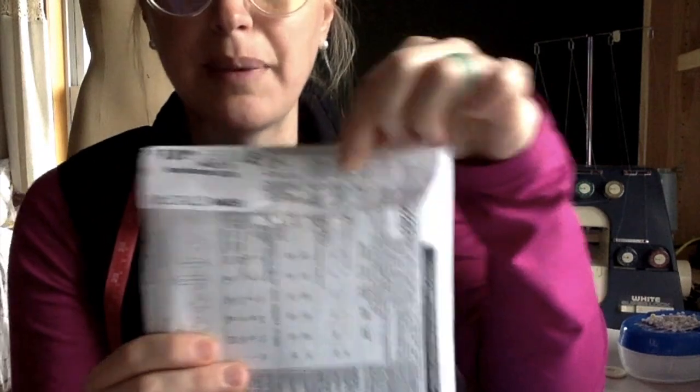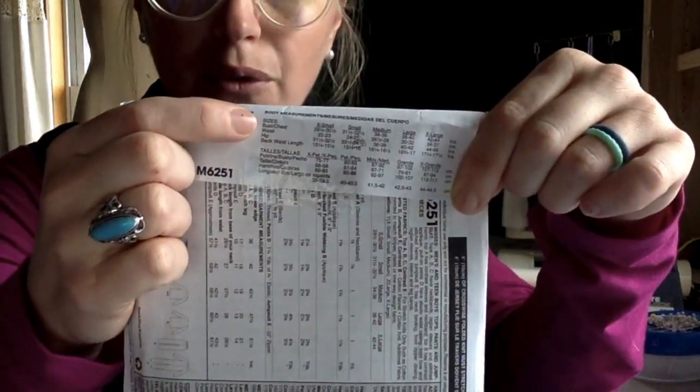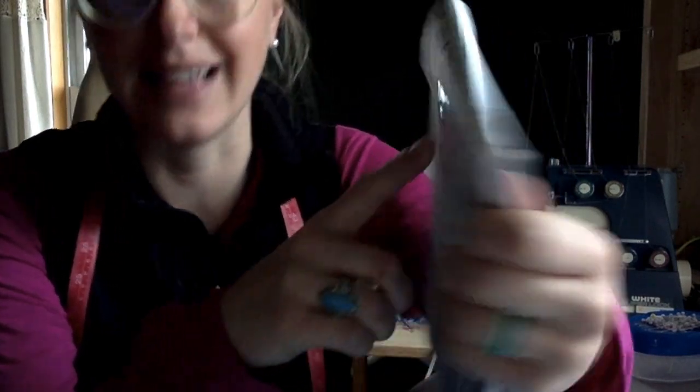So we've chosen our fabric and our pattern. Now we need to figure out how much fabric to buy. That's when we go and measure ourselves, or measure whoever we're making our pair of pants for. With this pair of pants, the sizes are right here. It's going to ask you for the bust or chest, your waist, your hip, and your back waist length.